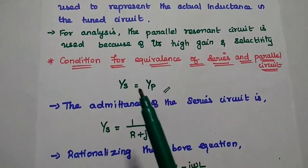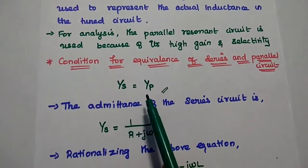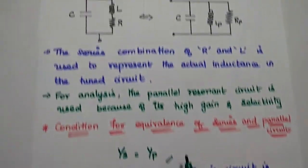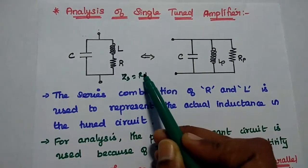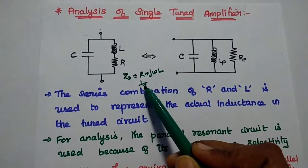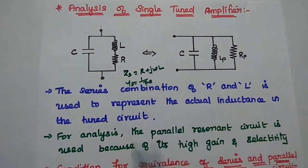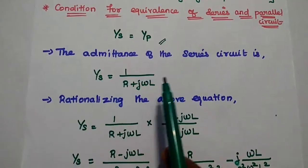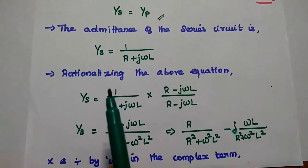For the parallel circuit, we consider the admittance value, so Y_S must equal Y_P. First, we find the admittance of the series circuit. For the series circuit, Z_S = R + jωL. Admittance is 1/Z, so Y_S = 1/(R + jωL). We simplify using rationalization: multiplying numerator and denominator by the complex conjugate R − jωL, giving (R − jωL)/(R² + ω²L²). Separating into real and imaginary parts: Y_S = R/(R² + ω²L²) − j·ωL/(R² + ω²L²).